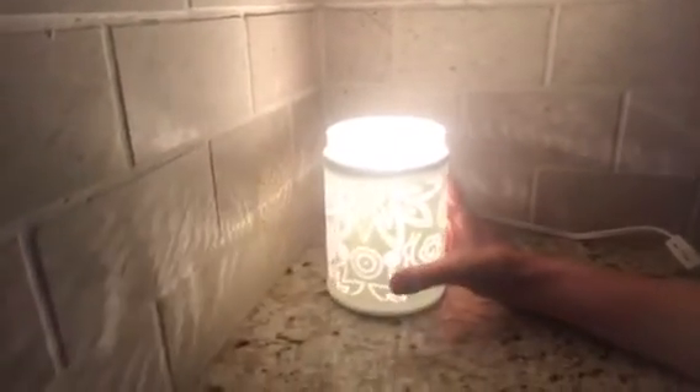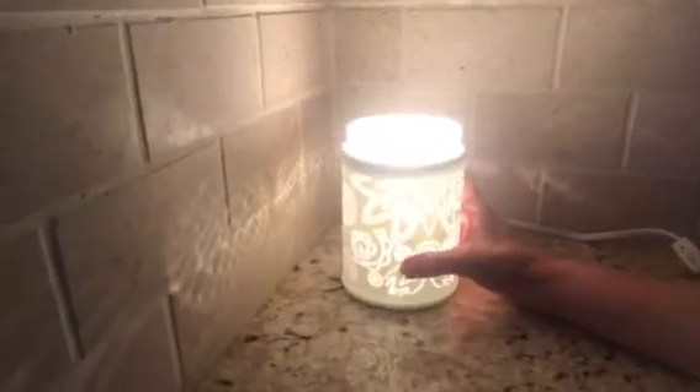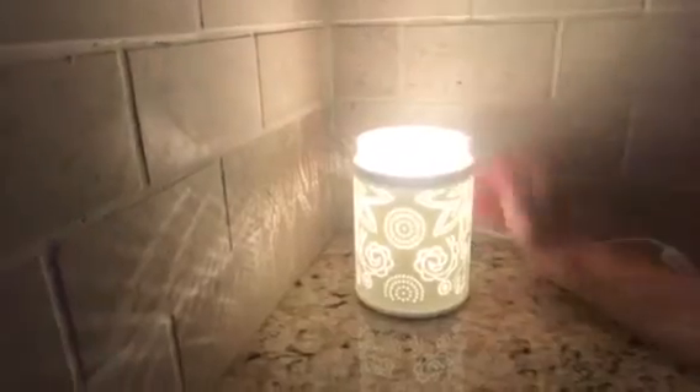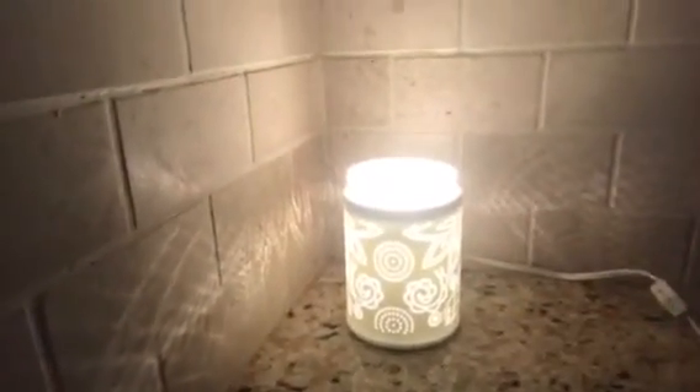I'll turn it around so you can get a good look at it. It is so pretty — it's white and I love the pinhole design. Of course, you have a little glass dish that sits on top. Let's turn it off real quick so you can see the little holes and the design.